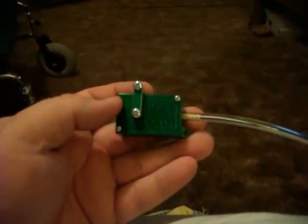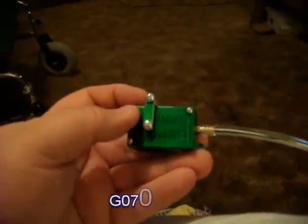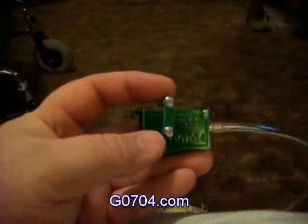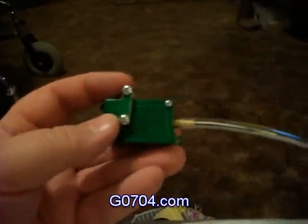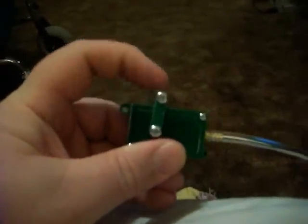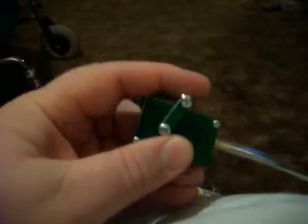Here's the new optical home switch done. Changed to some Phillips head screws on there. Put stiffer springs in there. Now it springs back to the middle. That's one.